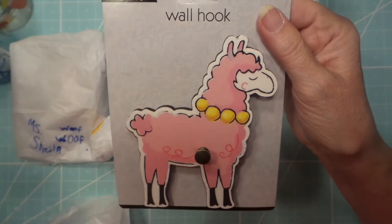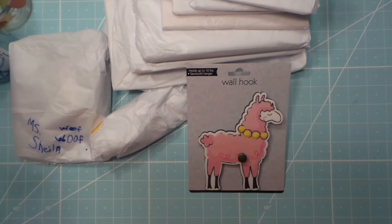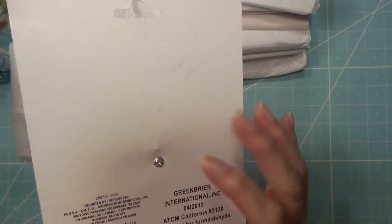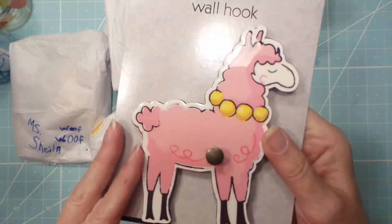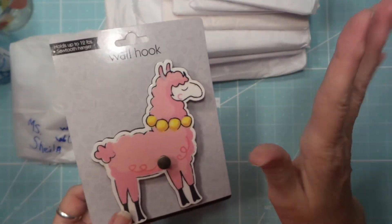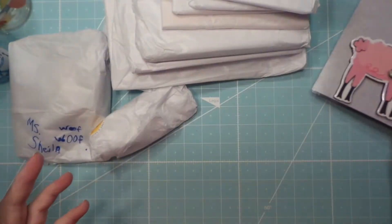Oh my gosh, did I get them all out? Yeah, that is so cute! Cool, it's from Dollar Tree! Where did you find this? That is so cute — that's going in my heart layer. I've kind of not been going, trying to be good.